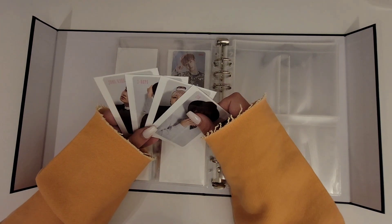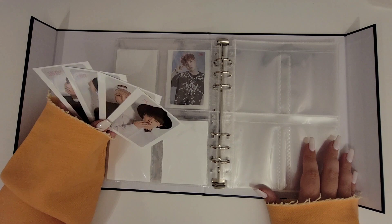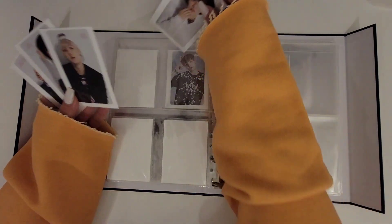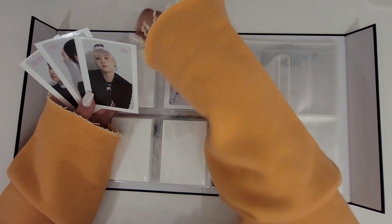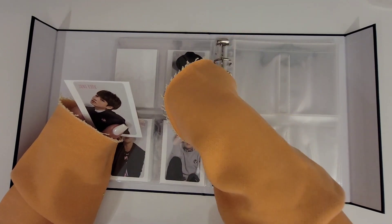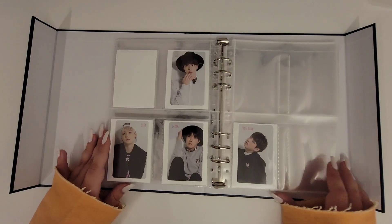For I Need You, I decided to collect OT7 to make the setup I had in mind work. Honestly, I Need You is one of my favorite Japanese photocard sets, so I don't mind at all. It's such a beautiful set and it even has a group card, so it's going to work out perfectly in the layout.